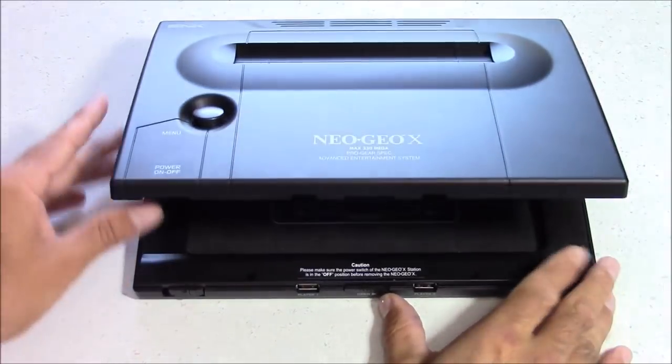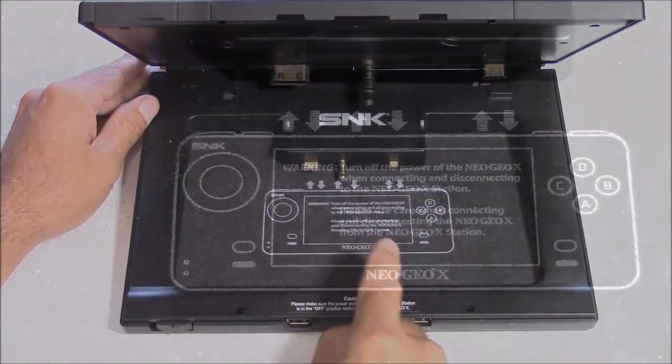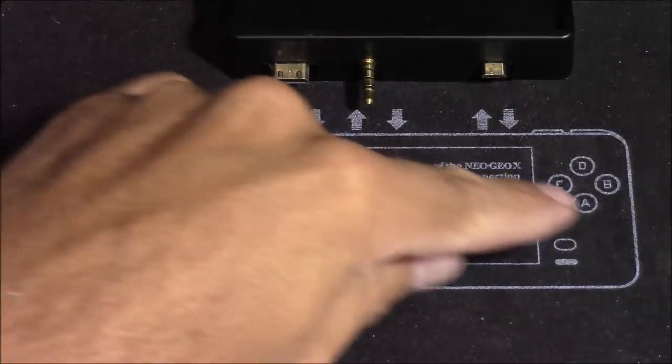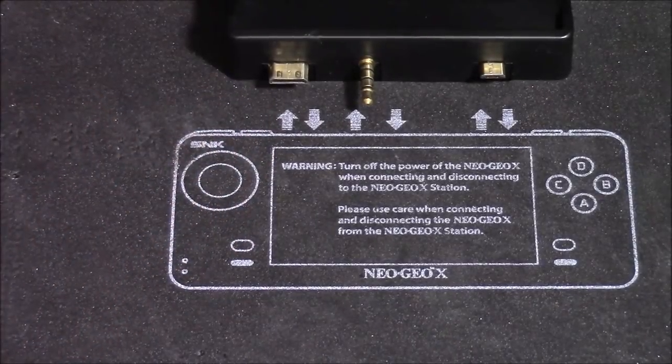Now let's see what's going on inside the case. Right here is where you would have put the Neo Geo portable. It has an HDMI output, an audio visual or composite output, and a USB power input.